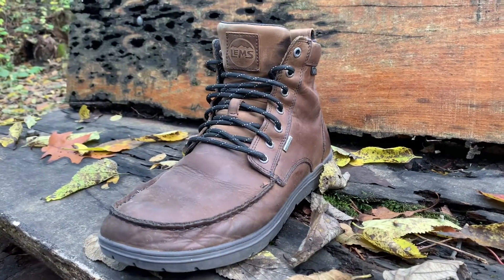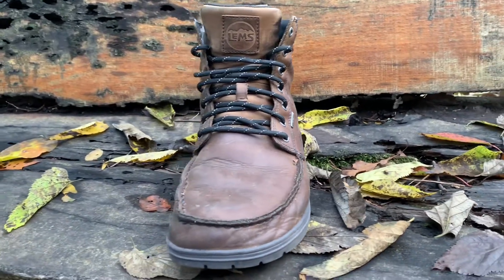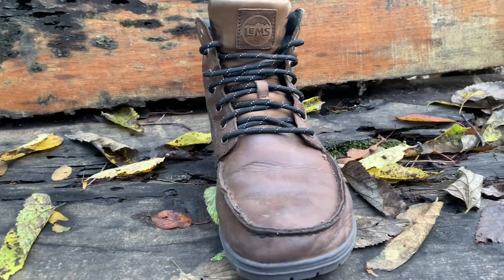I have oiled these three times since I've had them, and you can see I did not oil the tongue at all — it has a different finish.